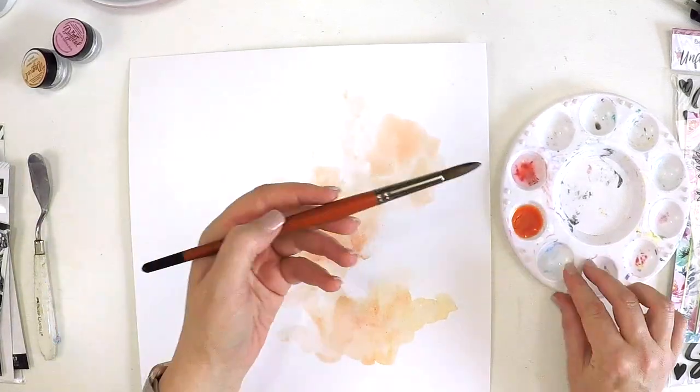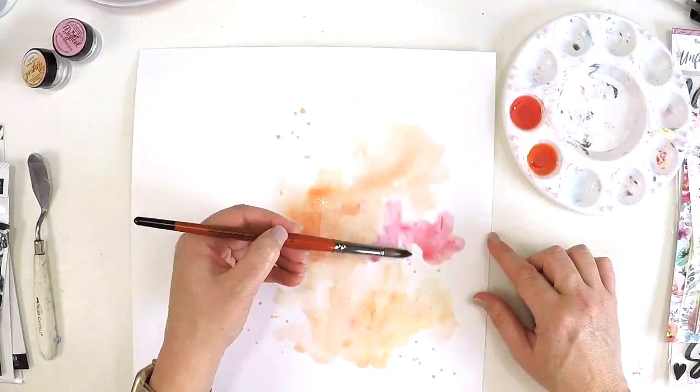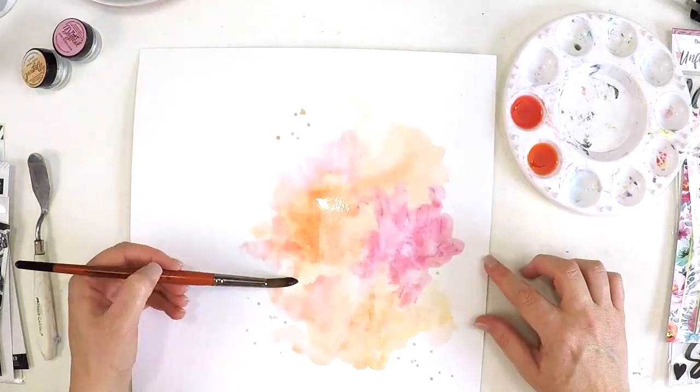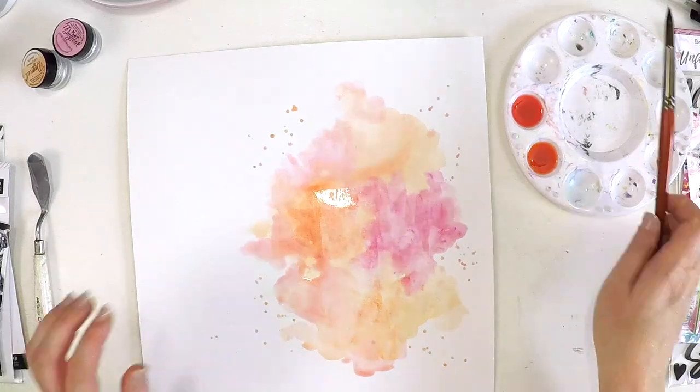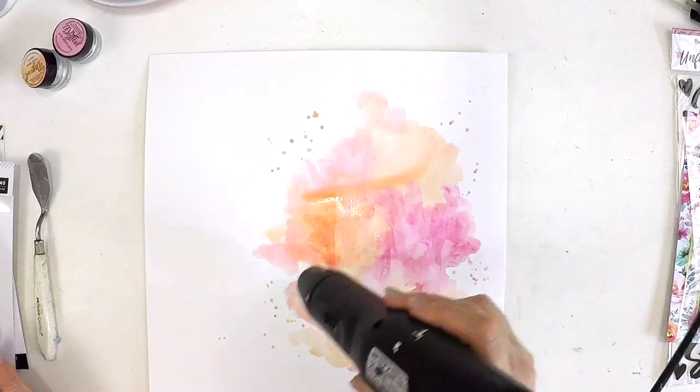The beautiful thing about the Magicals is the more powder you apply the richer the pigment — the stronger it is, the better it gets. The more you water it down the lighter it will be, which allows you a bit of control around how dark you want the colors and what the colors can actually do.